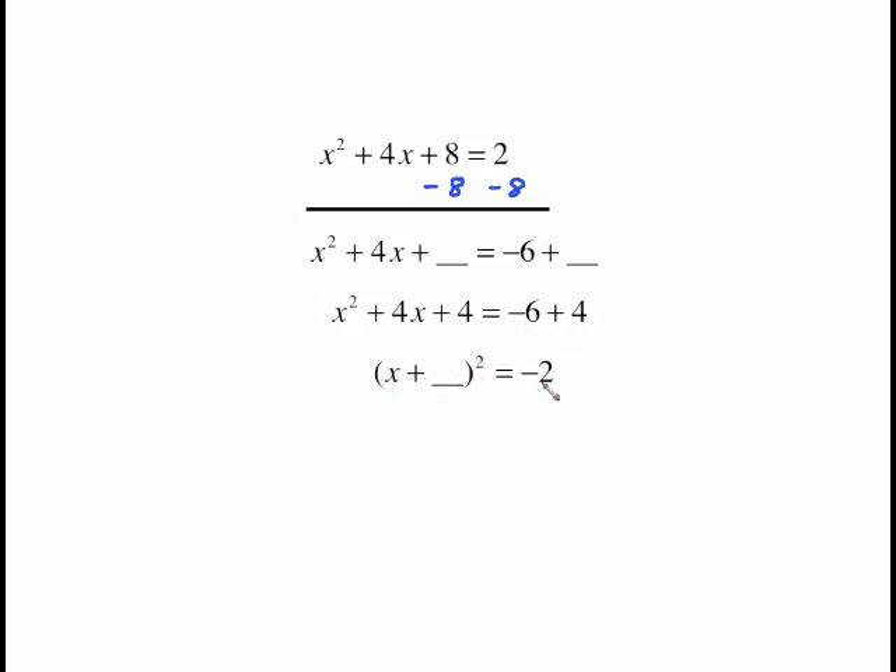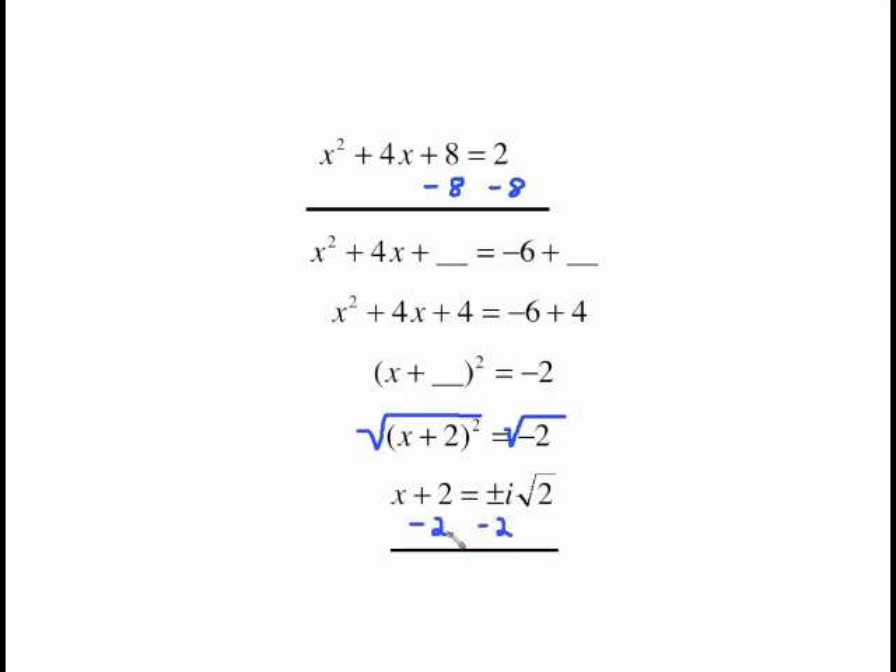On the right side, negative 6 plus 4 equals negative 2. The number we squared to get 4 was 2, so this factors as x plus 2 squared equals negative 2. Undo the squaring by taking the square root. The square root of x plus 2 squared is just x plus 2. Over on the right side we get a plus or minus, and since this is the square root of a negative, we bring an i out in front. The square root of 2 does not simplify further.